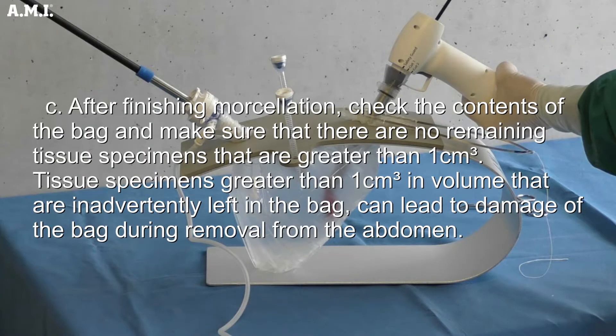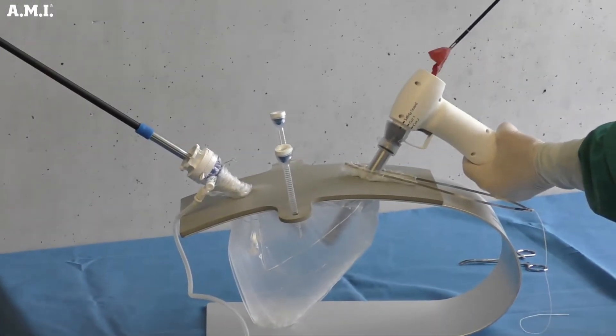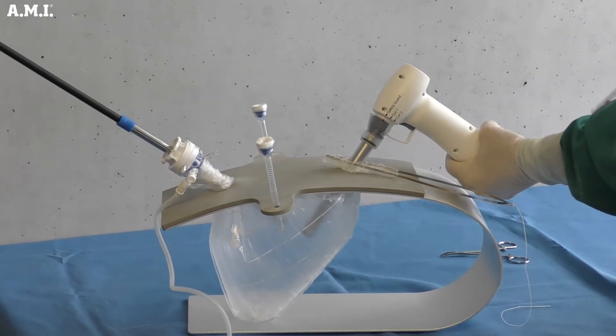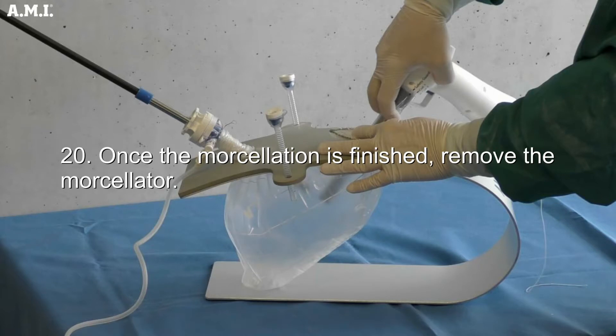Morcellate and remove the specimen out of the morsel bag. It is important to protect the morsel bag against mechanical damage by the morcellator and/or grasping forceps. After finishing morcellation, check the contents of the bag and make sure there are no remaining tissue specimens greater than one centimeter cubed in volume — specimens of that size inadvertently left in the bag can lead to damage during removal from the abdomen. Once morcellation is finished, remove the morcellator.